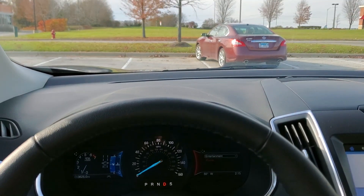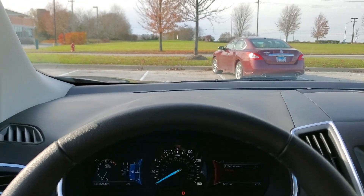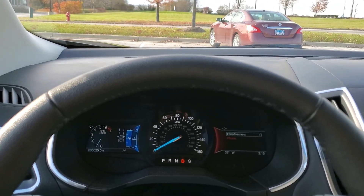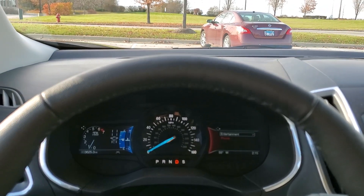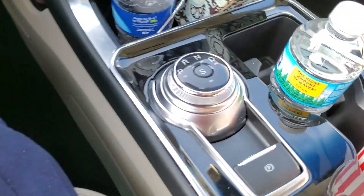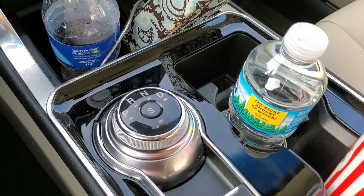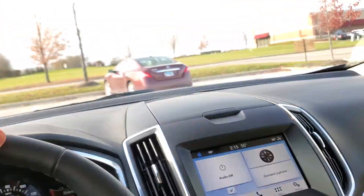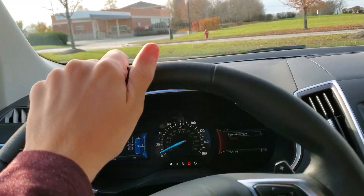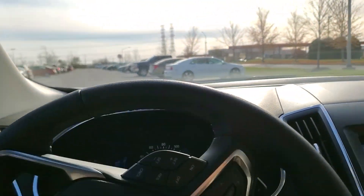Hey guys, what's going on? Today I wanted to do a little bit of an experimental video on my dad's 2019 Ford Edge. What I'm going to be doing is throwing the shift knob into reverse and park while moving at like five or ten miles an hour and see what happens.